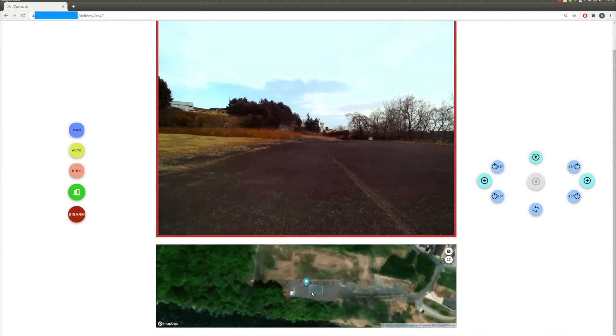You will see that our defined path is shown on the map. Once we click the auto button, the robot will start to move.